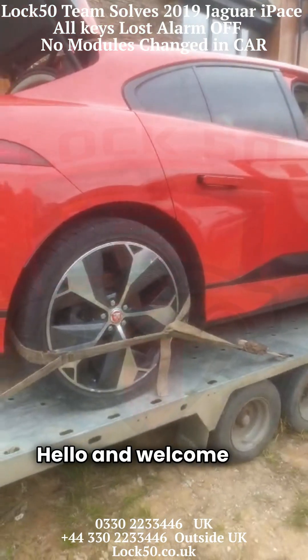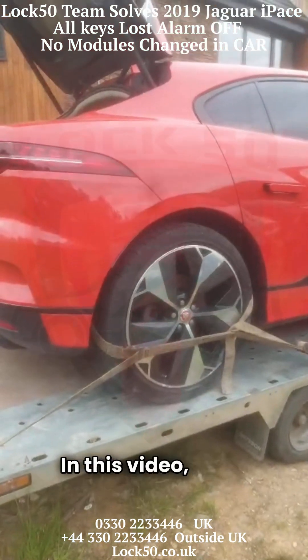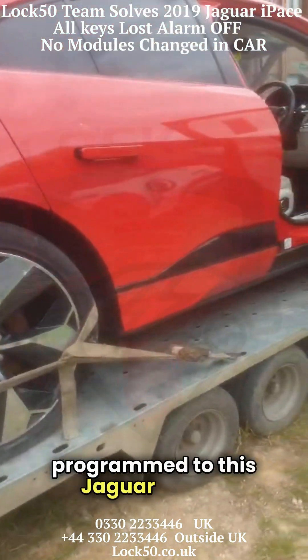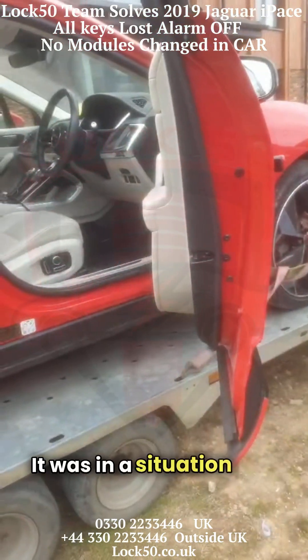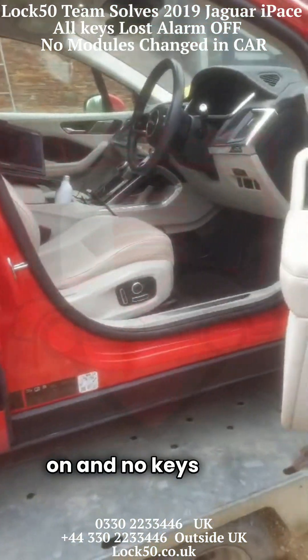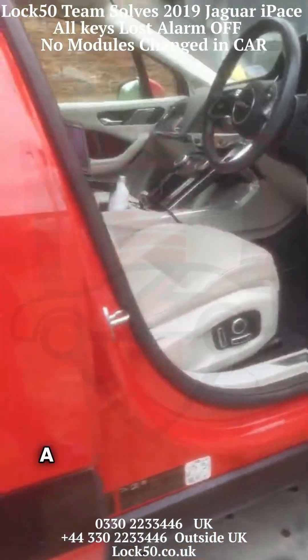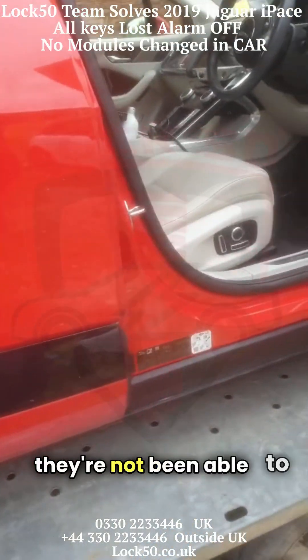Hello and welcome to a video by the Lock50 team. In this video we're showing new keys programmed to this Jaguar I-PACE. It was in a situation with the alarm on and no keys to the vehicle, and a couple of locksmiths have been and gone and not been able to make any keys.